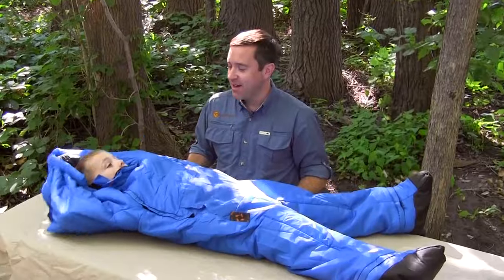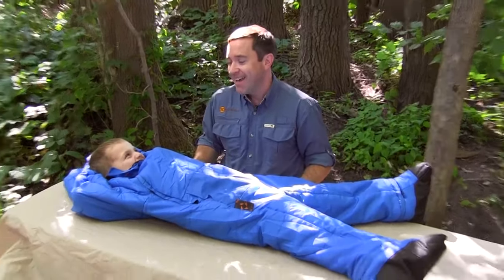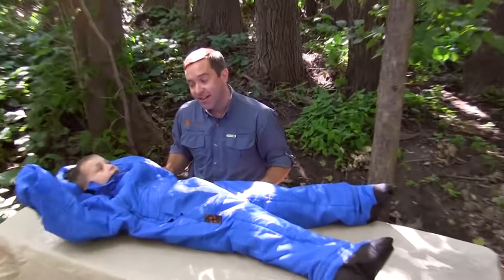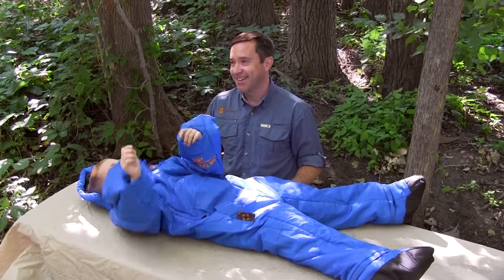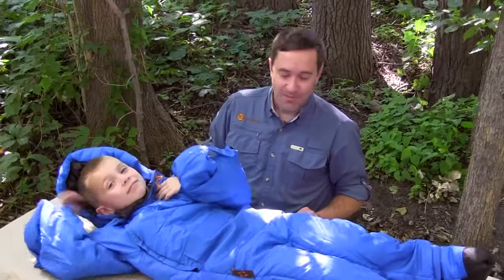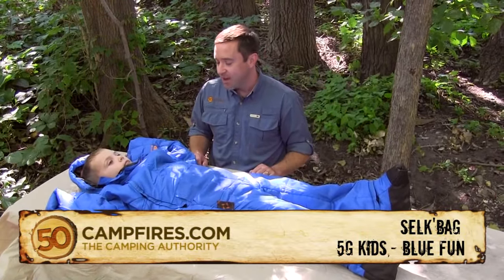We have an interesting little creature here in a bag — he's in a sleeping bag that you can put your hands and feet in separate places. My little buddy here is in a silk bag for kids; this color is blue fun.